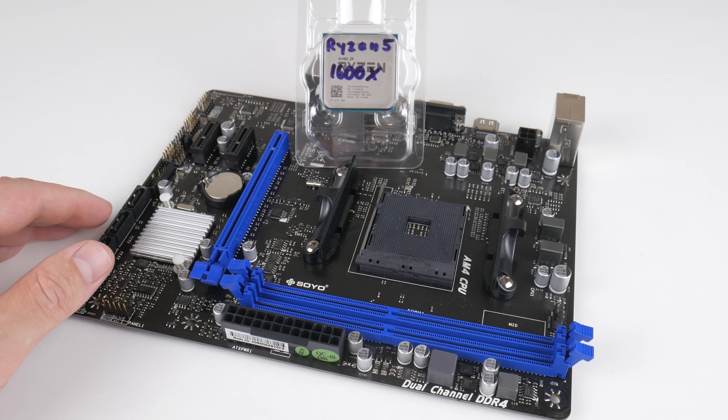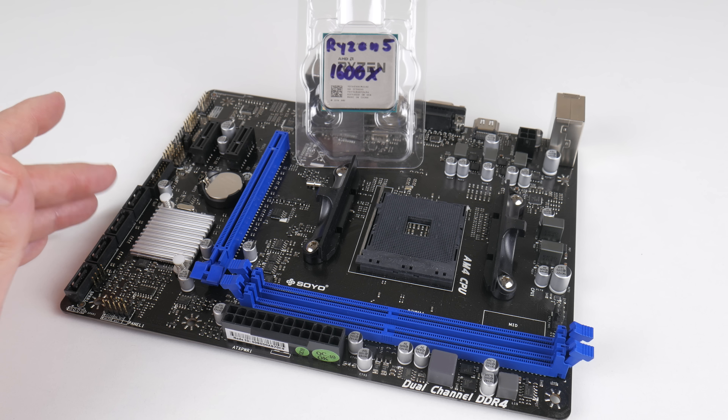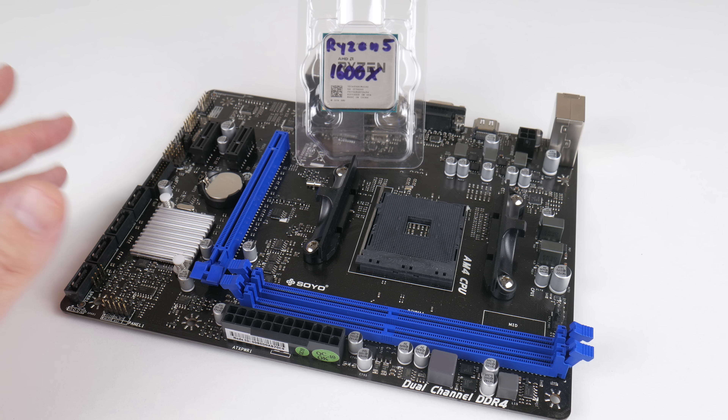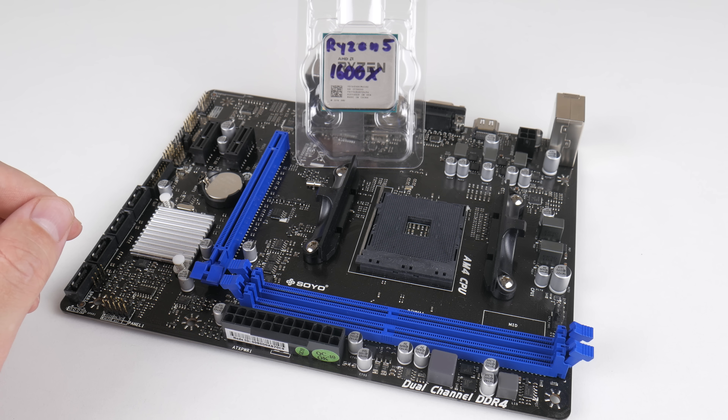We had a look at RAM performance and in this situation I could not measure a huge difference — maybe one or two FPS back and forth. My recommendation is do shop around, and of course you want to pick the best RAM kit for the money. But it's not an area where you need to invest huge amounts of money — you're much better putting that money towards a better processor.